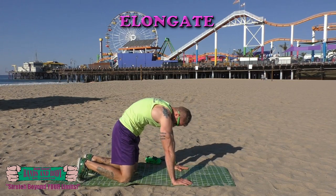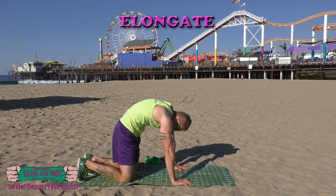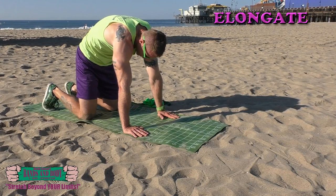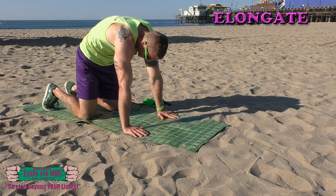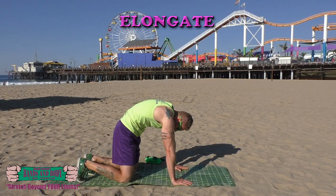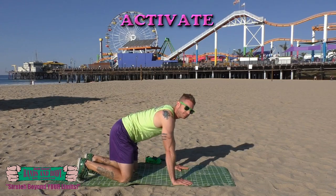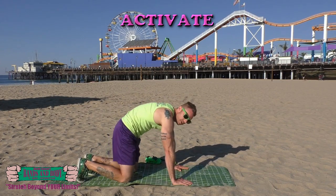We're going to do a rounder press up and hold — keep breathing. Activate: do arching and rounding, begin. Keep breathing.